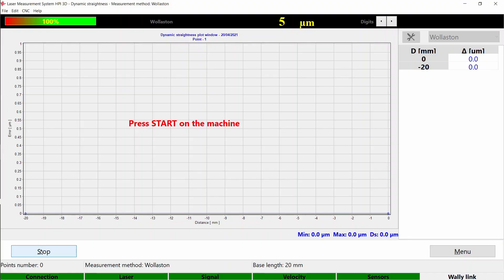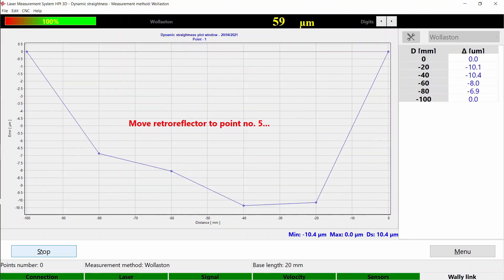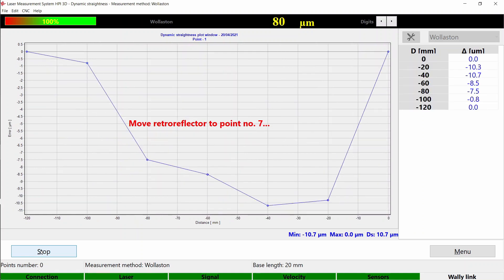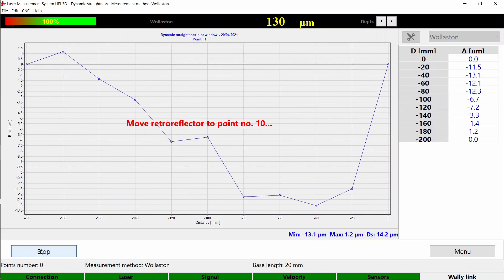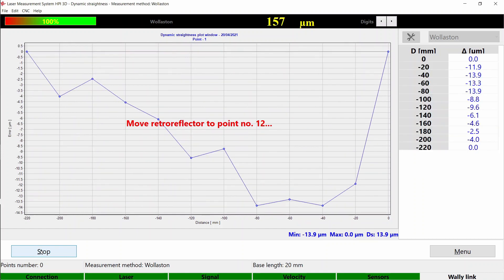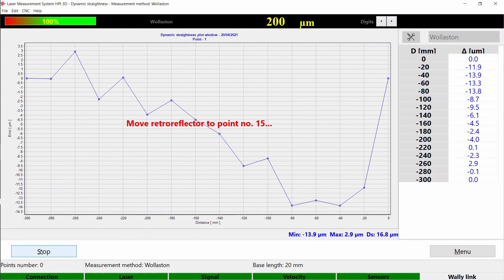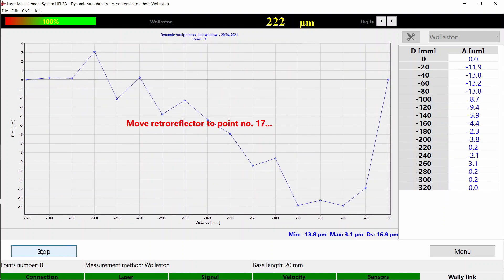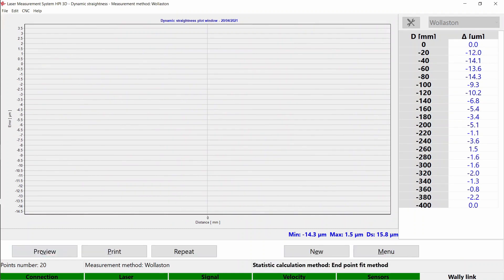Here is how it looks from the software side. The measurements will stop automatically when the final point is reached. If you want to perform manual measurements, select Manual in the program and return the machine to position M0.